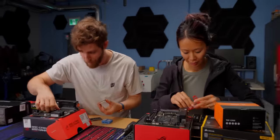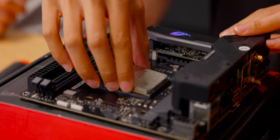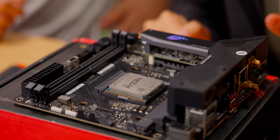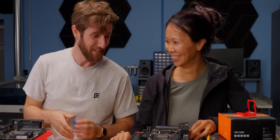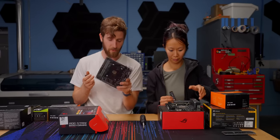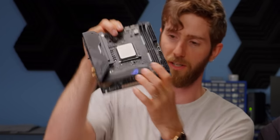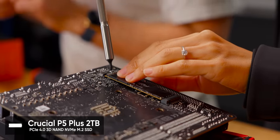Yvonne's going to show us how an AMD CPU is installed. You touch enough CPUs, you can tell when they're in. Next up, let's do storage. We've actually got a number of options for M.2 SSD installation. I'm going to take the lazy route and not bother to access the one down here, and instead install this Crucial P5 onto the back of our motherboard — the rear-mounted kind.